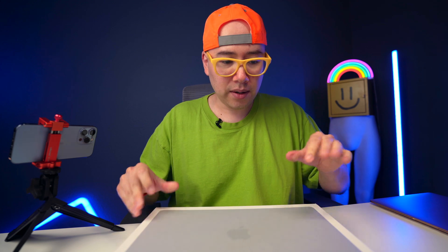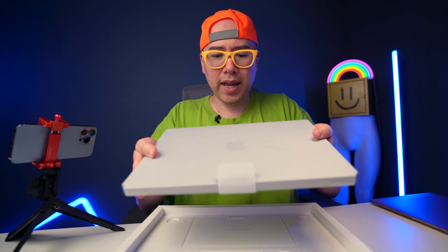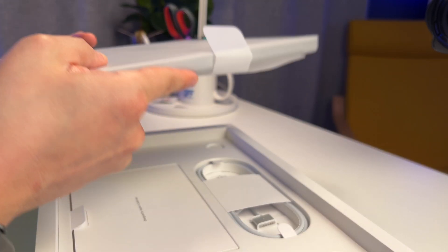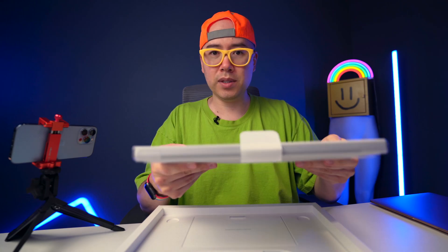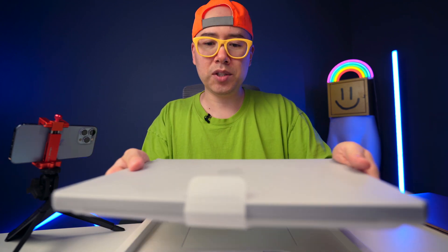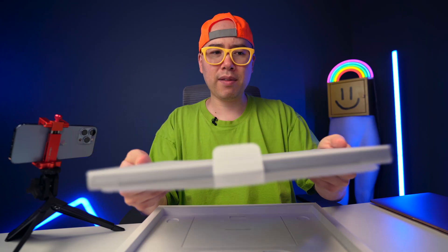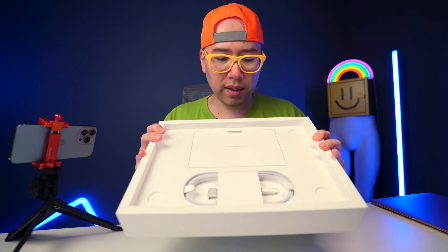So in the box, here is the MacBook Pro. It feels kind of hefty — definitely has some weight to it — but it's actually thinner than I thought it would be. The pictures just make it appear to be like this thick beast, which it definitely is. But in the hands, it's heavier than the MacBook Air M1 for sure, but it's not too much bigger feeling. It feels kind of like a 13-inch MacBook Pro, but it's actually 14 inches.